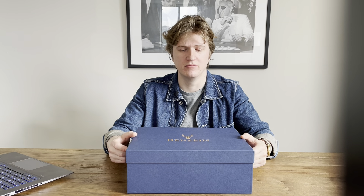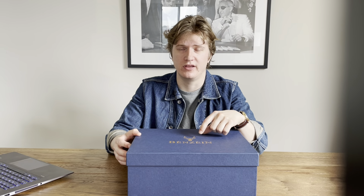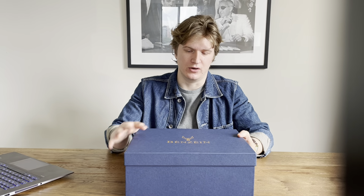First thing you might notice on the outside of the box is that it says Benzene. You might wonder why it says Benzene on a Bristle Black boot review. Originally, Benzene was a company that started back in 2018 in Indonesia. This year, 2023, they actually merged with the Bristle Black boot making company, also in Indonesia, and took on the Bristle Black name. Some of the older Benzene logo and marketing still remains.